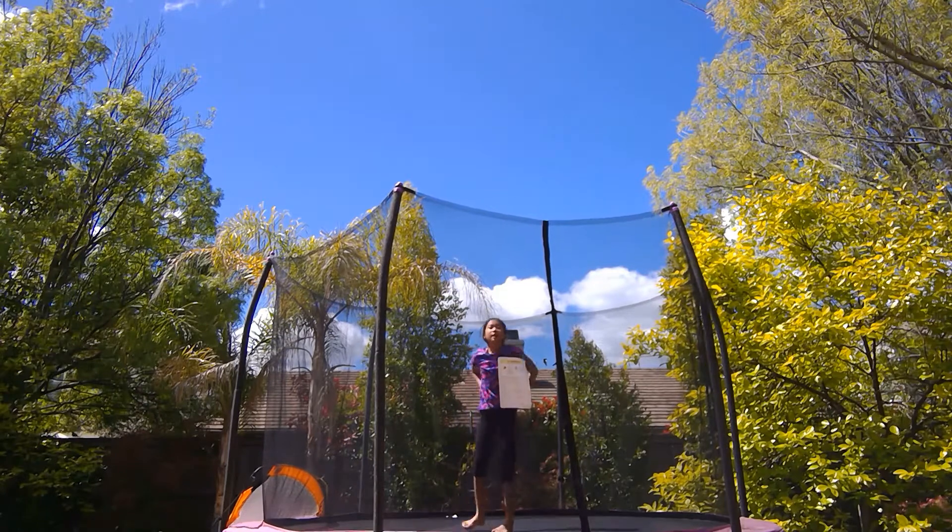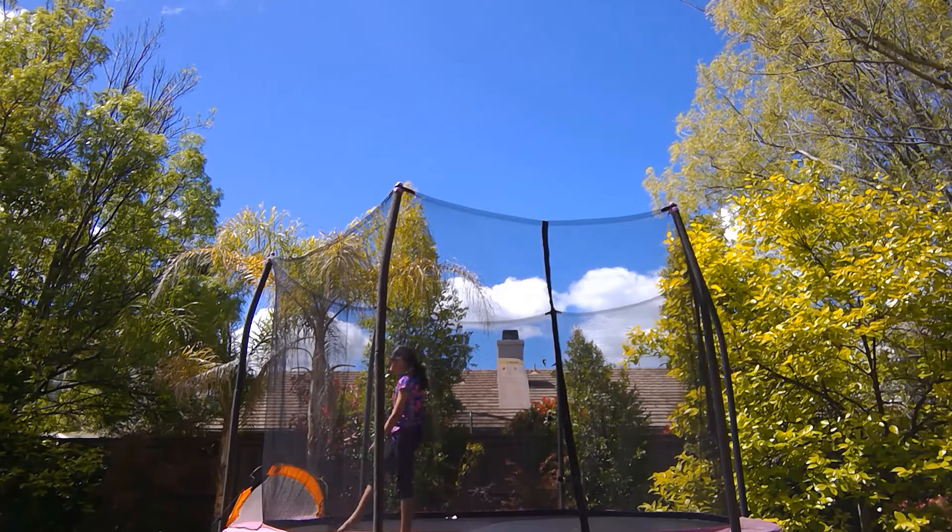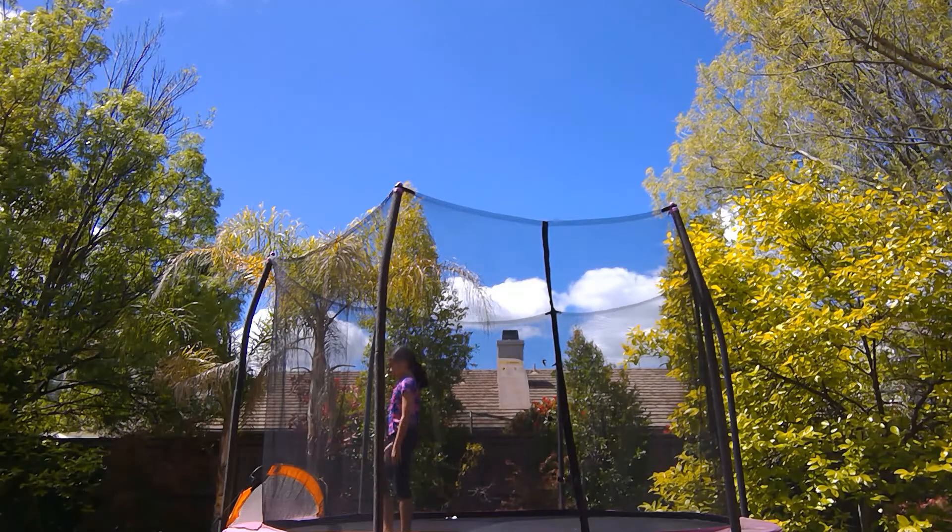Now if you want to do a back handspring step out, you're going to need to master the back handspring first. Then what you do is let one leg land first — it's like jumping into a back walkover.